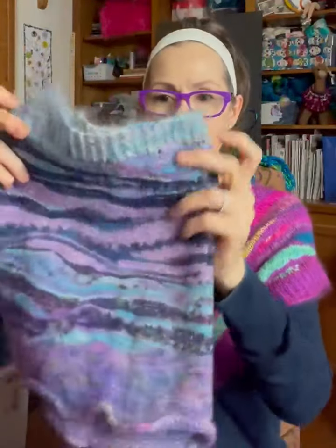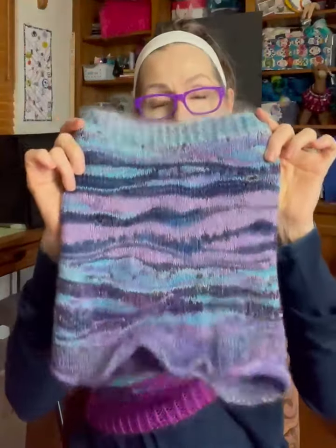You saw the hat — this was actually my very first complete project. I had tested out the technique on another project just at the end, but this was my very first one that I made a few years ago.